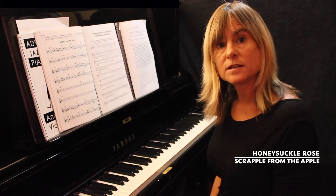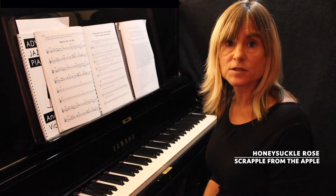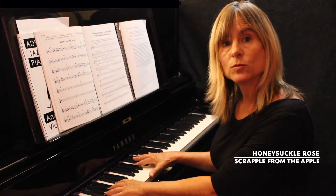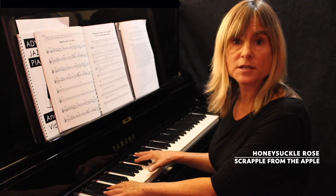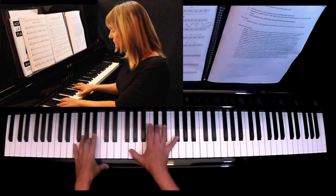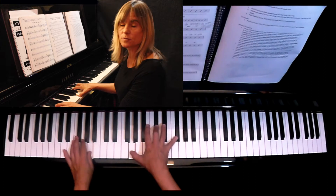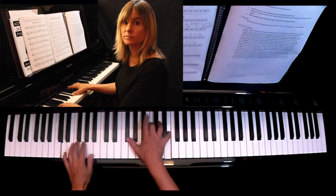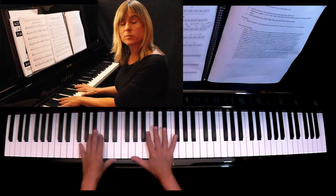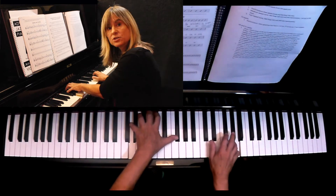In the previous lesson I focused on the Scrapple changes which was on F7 to Bb7, G7 to C7. In Scrapple from the Apple we have almost the same idea but they're all a fifth apart from each other and it starts on A7. Then we go to D7, then G7, then C7. All of these you can apply the Mixolydian scale, so that's a major scale of B7.